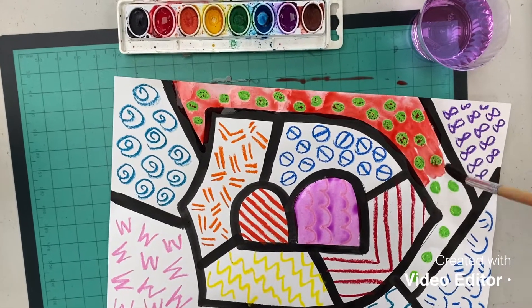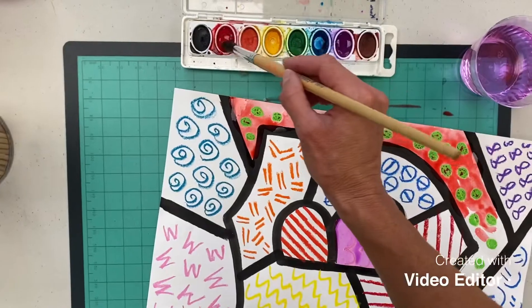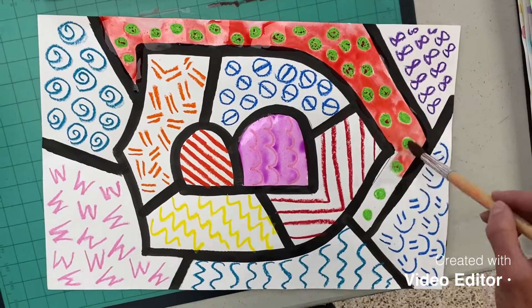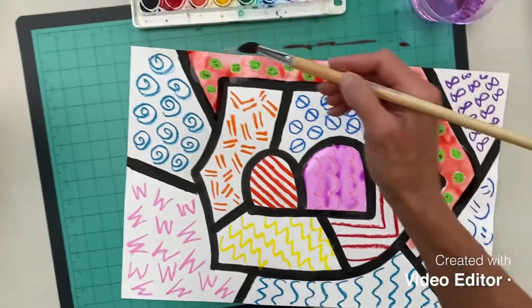If your color looks a little dry or wispy, add a little bit more water and then a little more color, and then keep painting. Remember, you hold your brush just like a pencil, but up higher — I don't hold it right down here like I do a pencil; I hold it up a little bit higher.